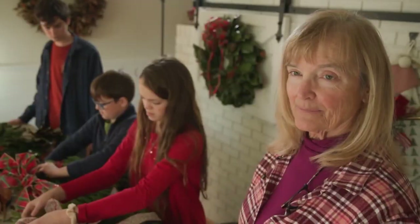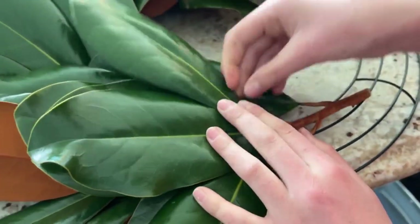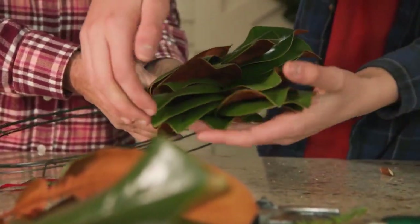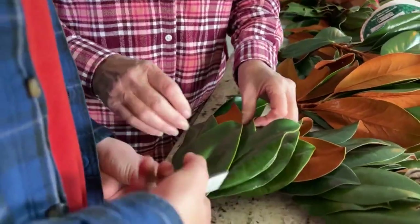Every year they get better and better. Sarah first taught herself how to bring the greenery together about 20 years ago as a gift for fellow teachers, and they ended up teaching anybody who wanted to come. She uses a variety of evergreens, mostly gathered from the yard, like magnolia leaves. Using your hands and making something beautiful that people can enjoy is just wonderful. Real berries help add that seasonal color.